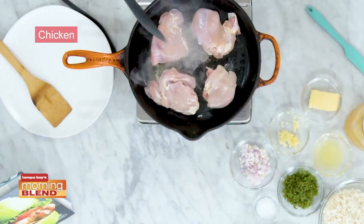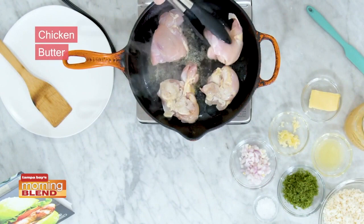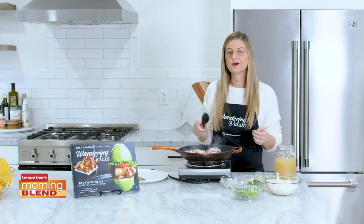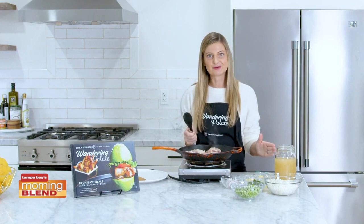I've started to brown my chicken thighs here. I've used a little bit of grass-fed butter, and you can use coconut oil if you're dairy-free. I'm just going to give these a nice sear on both sides, and once that starts to cook a little bit, we're going to go ahead and plate them and start to put this pan together.